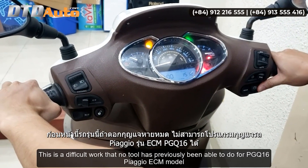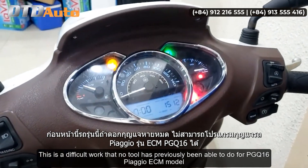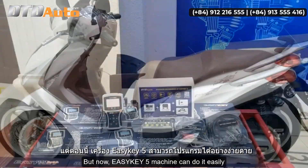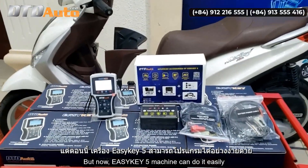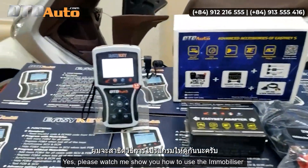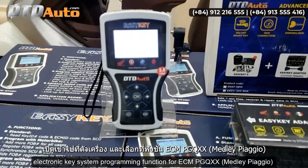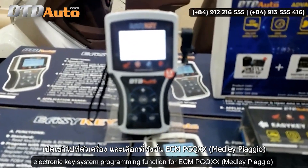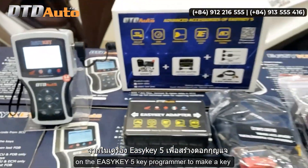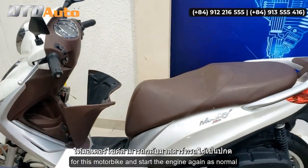This is a difficult work that no tool has previously been able to do for PGQ16 Piaggio ECM model. But now EZKey 5 machine can do it easily. Please watch me show you how to use the immobilizer electronic key system programming function for ECM PGQ Medli Piaggio on the EZKey 5 key programmer to make a key for this motorbike and start the engine again as normal.